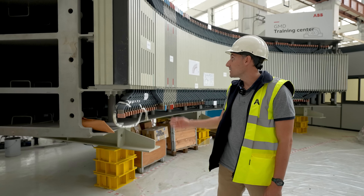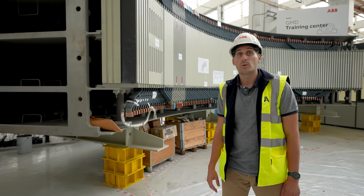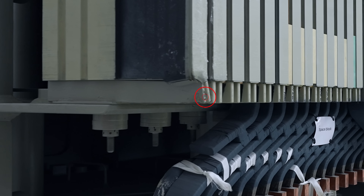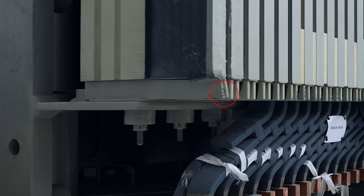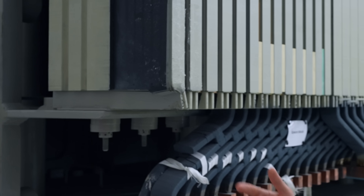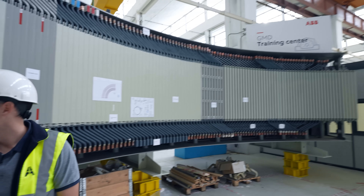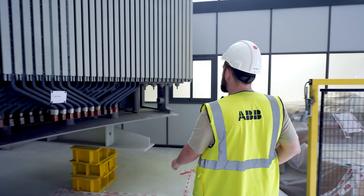Here we have a complete quarter of a GMD. This one suffered damage during transport in the port. It might seem small but it's not. We had to completely replace this stator quarter and now it serves as a training center. If you follow me we can see all the components of the machine.